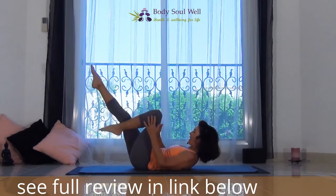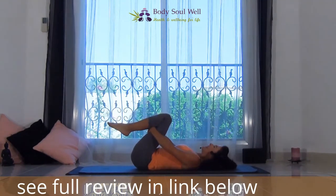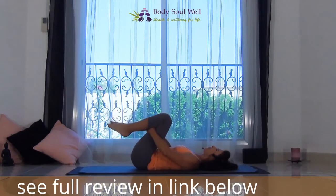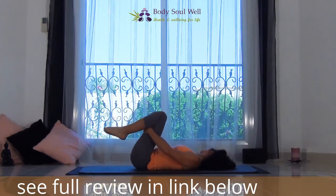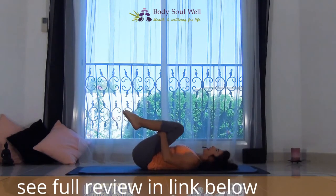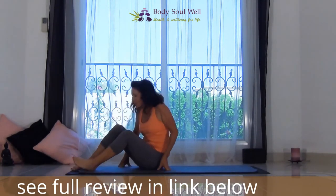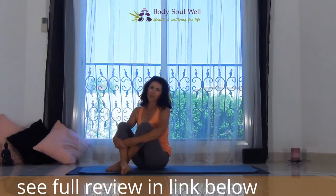Let's just have one more complete breath. And now let's release — exhale, draw those thighs to the chest. You can take your head to one side, then to the other side. And you can roll yourselves up. And that's it — that's the first flow.